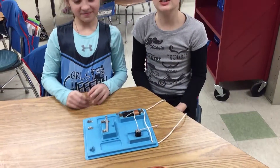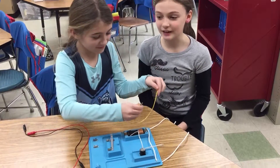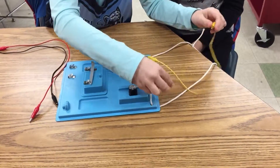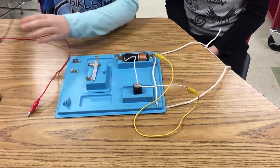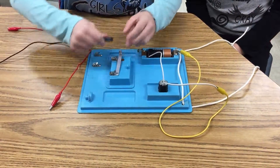Caitlin will be building the circuit as I explained. As you can see, Caitlin is connecting one of the wires to the motor and connecting the side of the wire to the D battery. Next, Caitlin will connect another wire to the switch and to the motor.